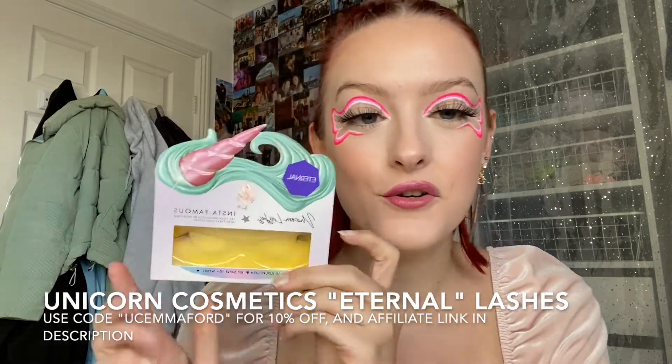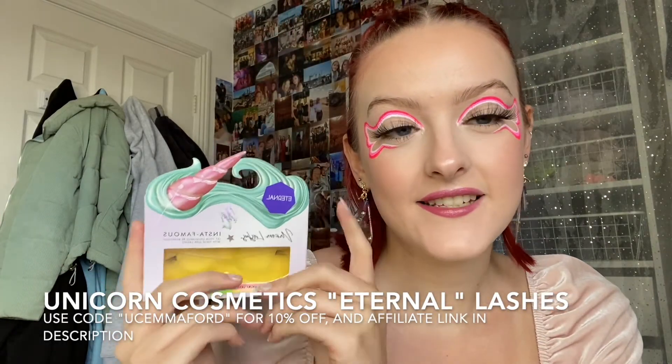Here we have our final look. I've just popped on some of the Unicorn Cosmetics lashes in the style Eternal — they're really long, wispy lashes. You can use my code UCMAFORD for 10% off Unicorn Cosmetics lashes. I'll also put all of my other discount codes and affiliate links down below in the description. I've also popped in these gorgeous earrings from Shein — I think they fit the butterfly theme perfectly.